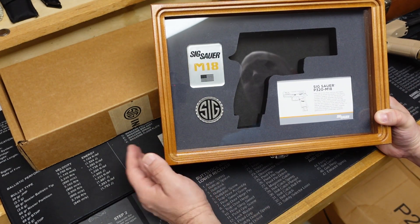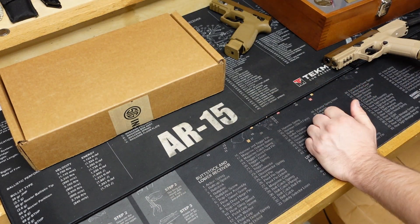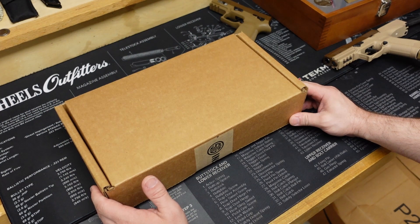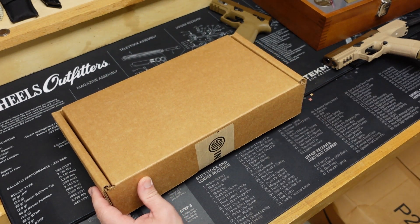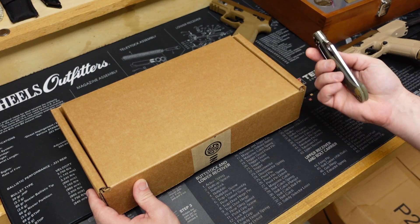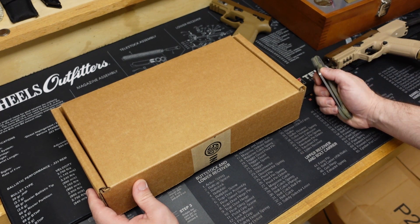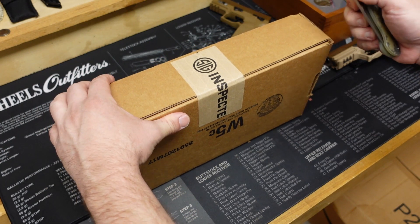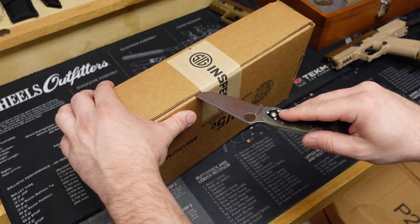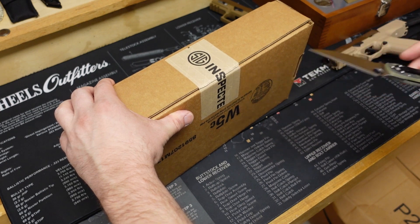In preparation, I bought another case for it — the standard SIG case with the challenge coin and M18 plaque — just a standard card, but I felt if I was going to open this, I wanted a presentation case because it's going to be a collectible I think in years to come. So let's open this box, and we're going to open it with something special — my Spyderco Military. If I'm going to open a military pistol, I might as well use that.